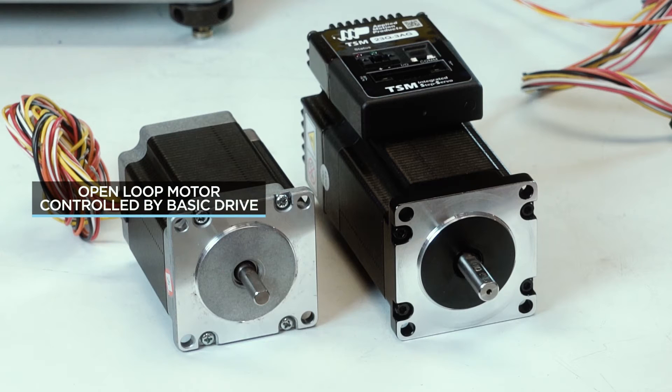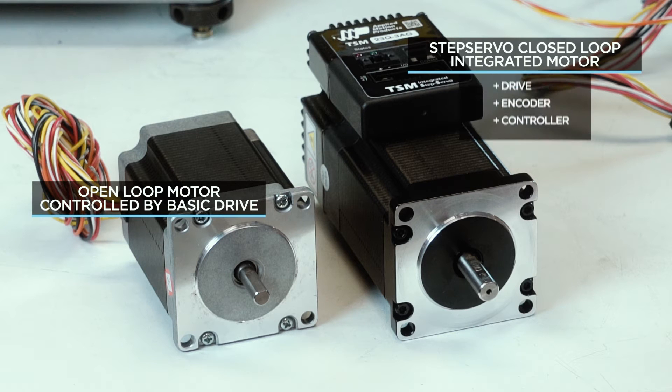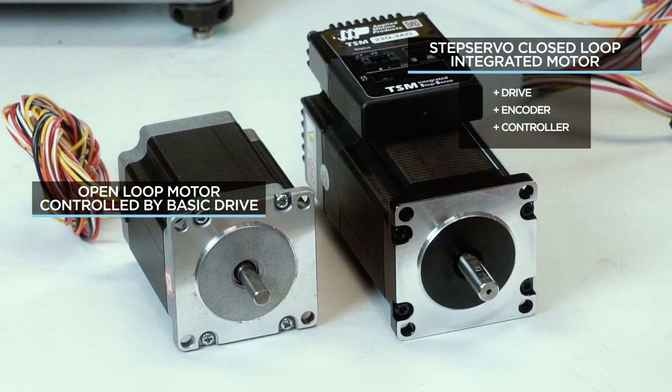To demonstrate this we have two motors of equal size. One motor will be controlled open loop by a basic micro stepping drive. The other motor is a step servo closed loop integrated motor which has a drive, encoder, and controller integrated into a single package.